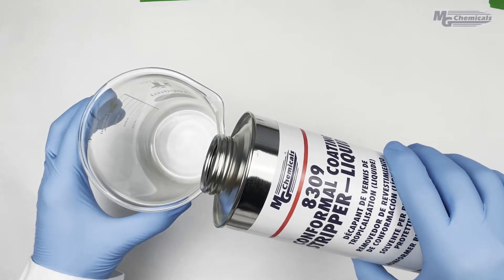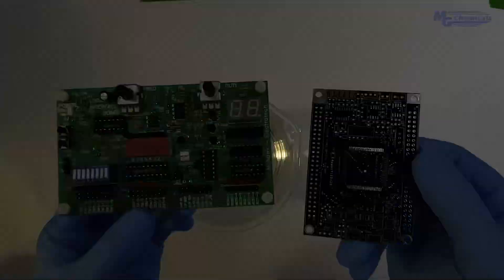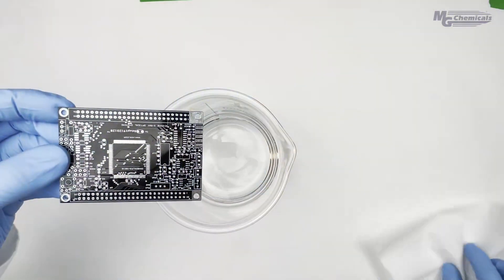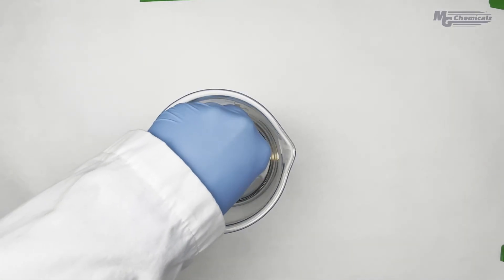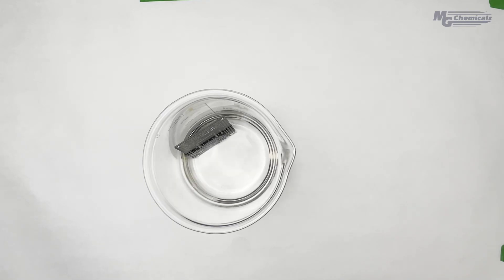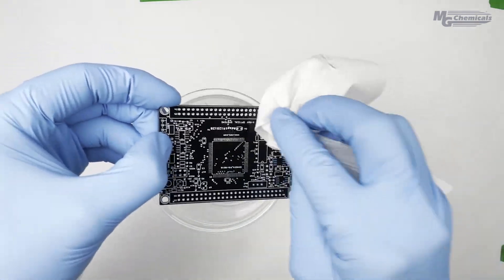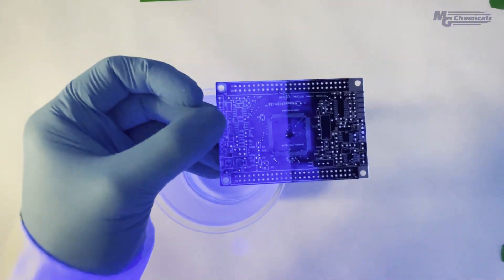Finally, for larger industrial processing, we have our 8309 liquid, which can be housed in either metal or glass containers for immersing entire boards. Please note that when immersing your boards, certain components may be susceptible to attack by the stripper, so it is important to carefully monitor immersion times and not leave boards in the stripper for too long.